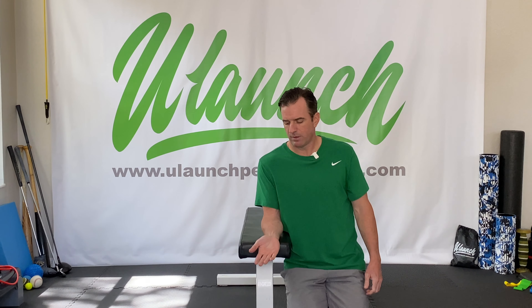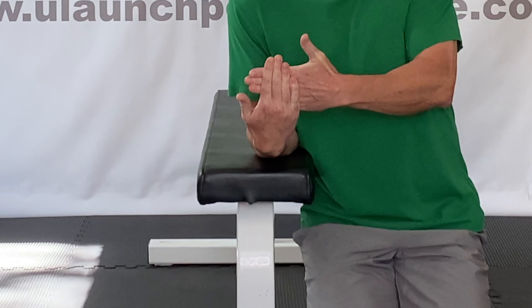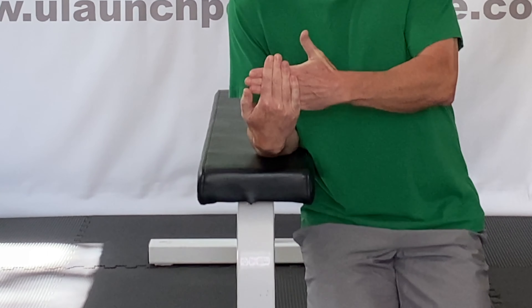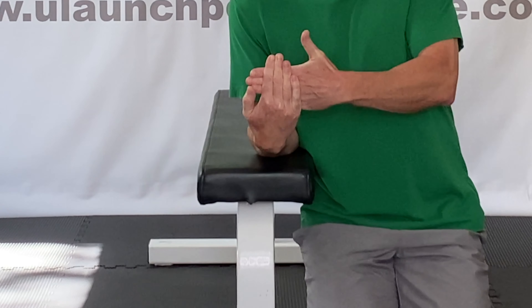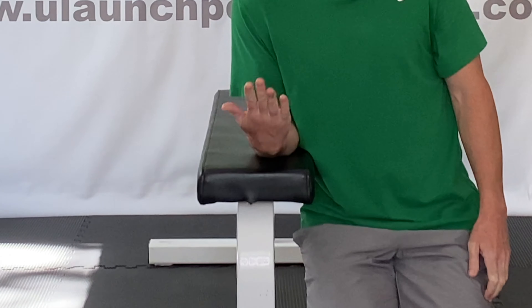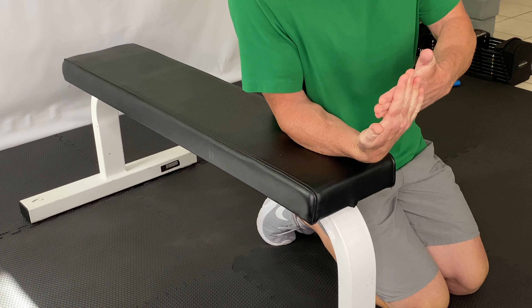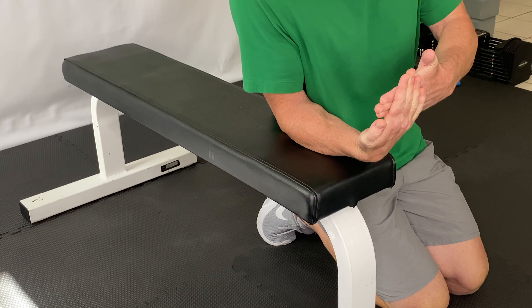Then work into the other end range. Bring your wrist all the way up into flexion, and use your other hand as resistance as you fight to pull the wrist into more flexion. Hold for five seconds and then relax. Bring the wrist up as far as you can again and fight to hold that position. Perform five reps on each side.